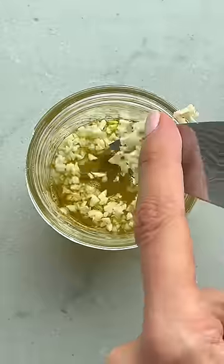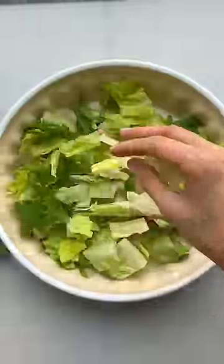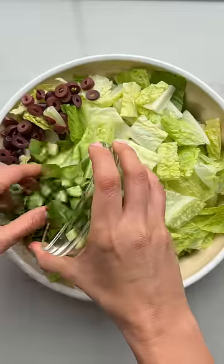The best thing about this recipe is not the dressing, although I have to admit the dressing is probably one of my favorites that I use so often. No, the best thing about this recipe is actually the presentation.